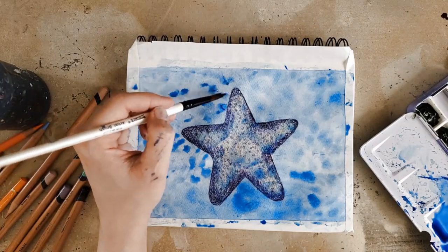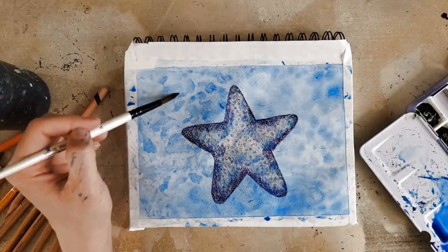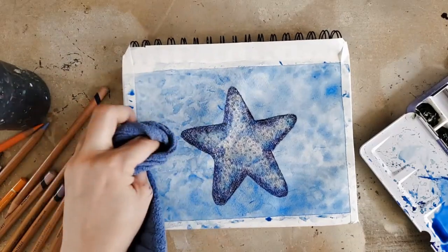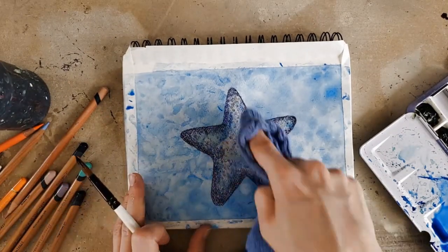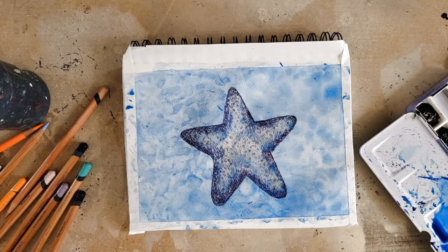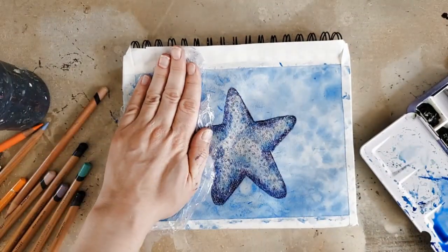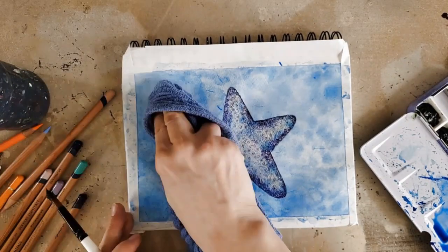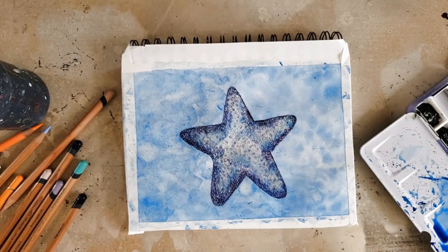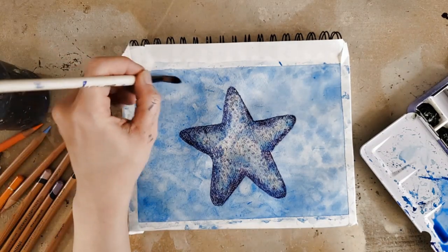Now, I've seen other people use the saran wrap technique and they recommend letting it dry — you can absolutely do that. I haven't tried it that way yet, and I probably should because it would probably be more saturated. However, I'm not patient and I didn't want to let it dry — I just wanted to play, and I'm still pretty happy with the effect I got. The left side of the page I wasn't as excited about, so I went in with more watercolor and tried to fix it, and it didn't necessarily work out in my favor. So then I had to come over it with more watercolor and more saran wrap to try and get that effect, and of course it never looked as fresh as the other side that I had left natural after the first layer of saran wrap.